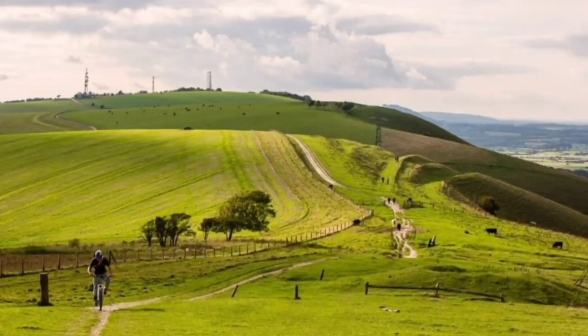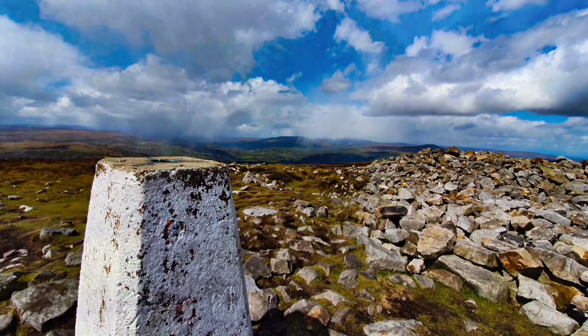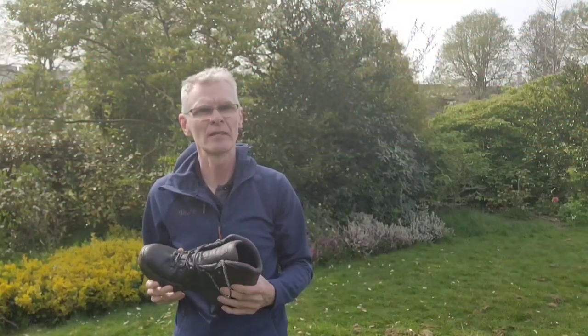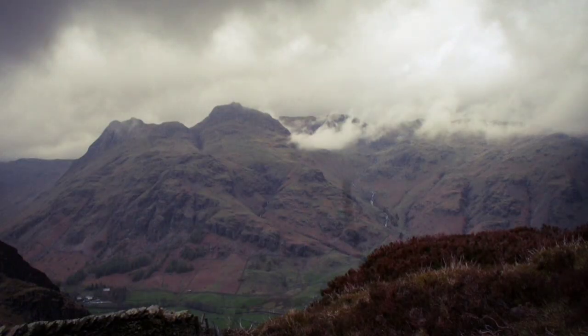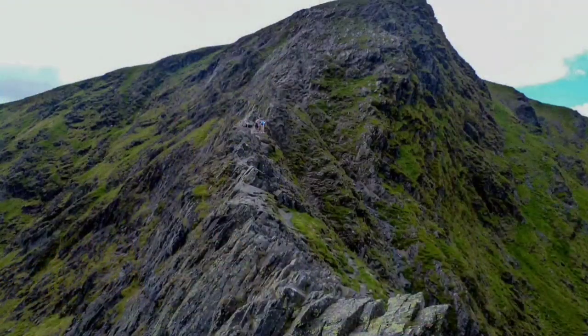My intended use for these boots was typically walking around on the South Downs — my local national park area — and also on mountains in the Lake District and the Brecon Beacons. In fact I bought these boots and three days later went straight to the Lake District for a week's hill walking. For most paths in the Lake District these boots were eminently suitable. I wouldn't necessarily take them on somewhere like Sharp Edge or the more difficult routes where the ground is extremely uneven, but for most walking trails in the Lakes they're very good, certainly outside of winter conditions.